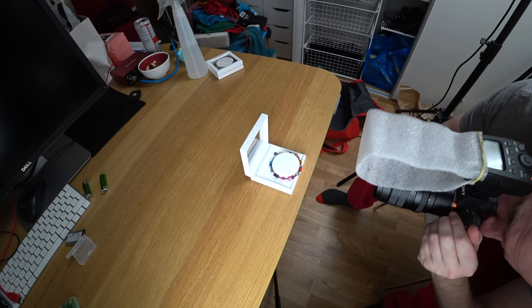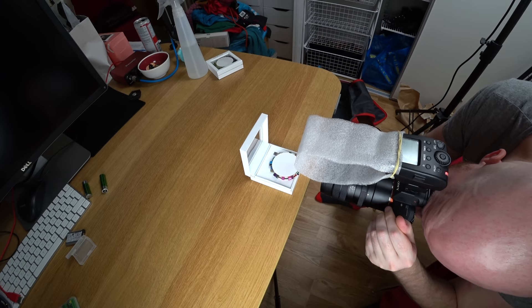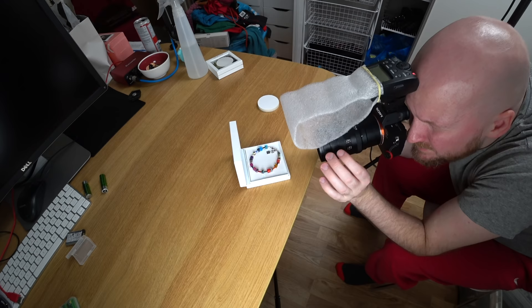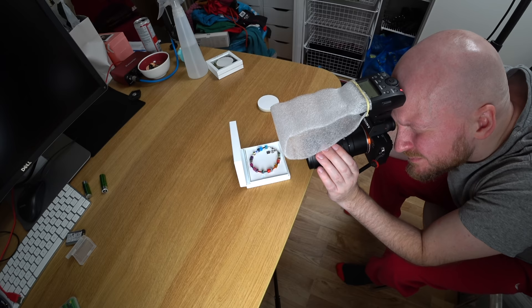Number six: jewelry. I borrowed some jewelry from my wife and tried to get some interesting shots of it. I thought this bracelet would be interesting because it has many colors and is kind of translucent. The good thing with this white box is that it kind of works as a softbox, making the light come from more angles and making it softer — so that helps a lot in getting an interesting shot.